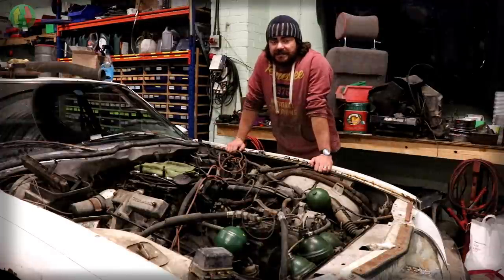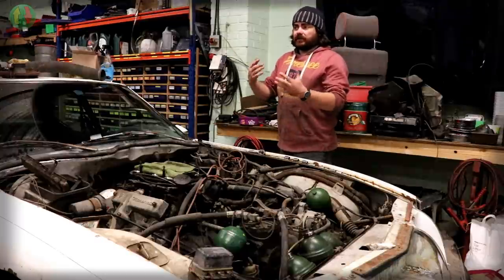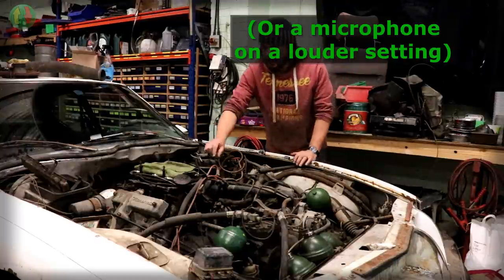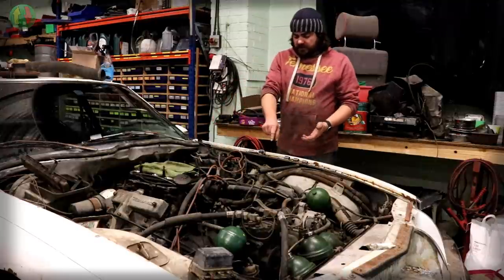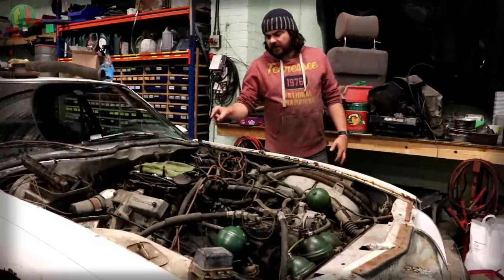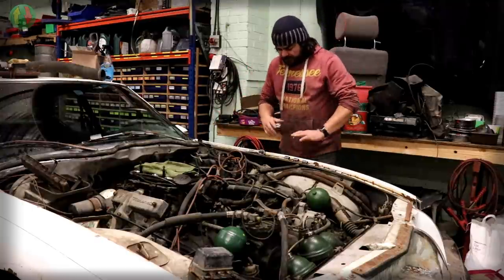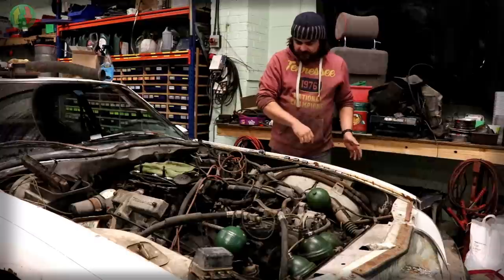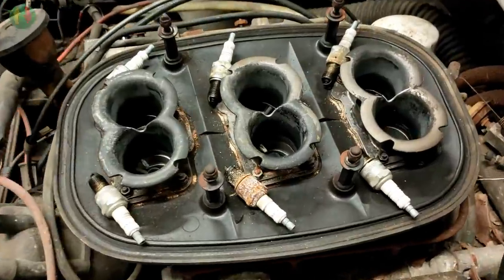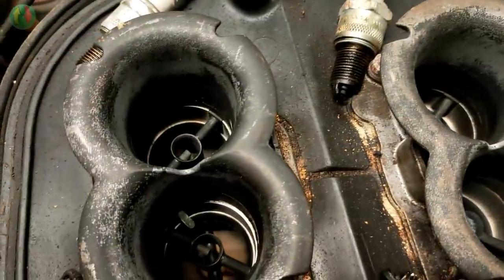Right, so it's definitely the same day - it definitely isn't the next day with a recharged camera battery. The airbox is off, the plenum cover is off, and the plugs are out - all laid out on top so I know which ones came from which cylinder, just in case I need to do some diagnostics.